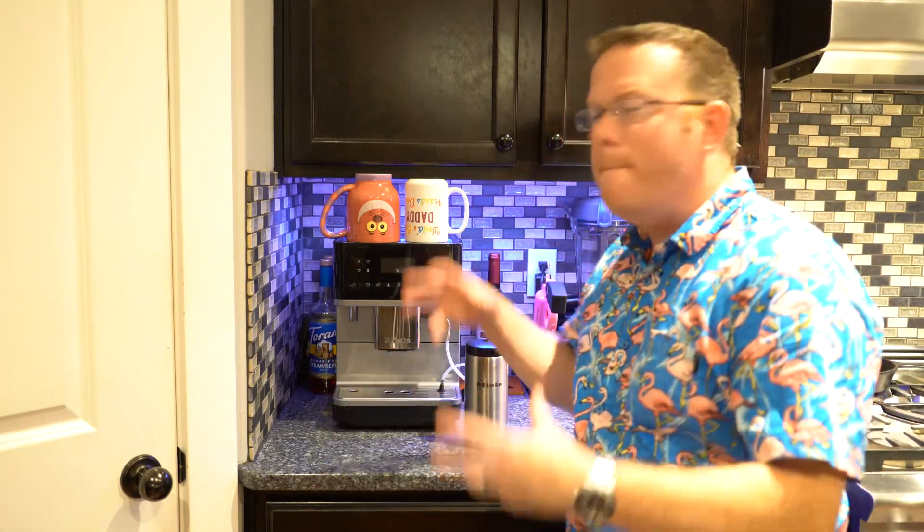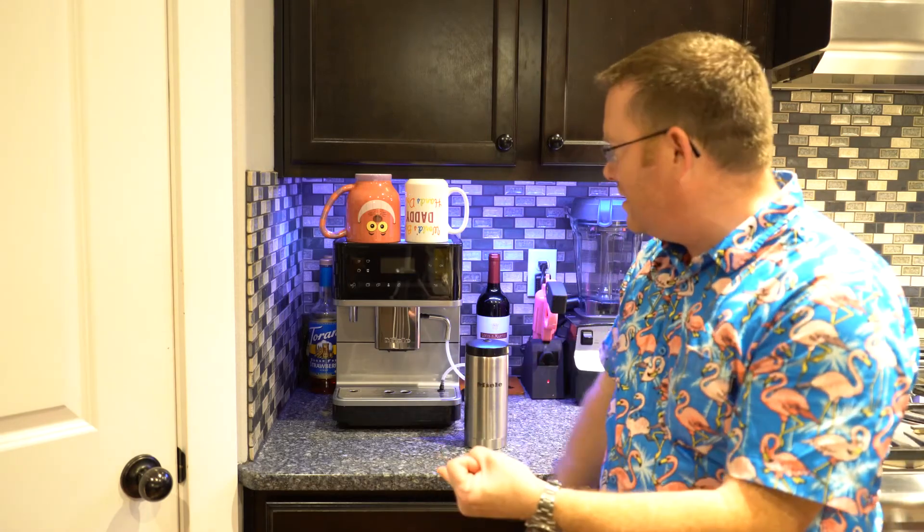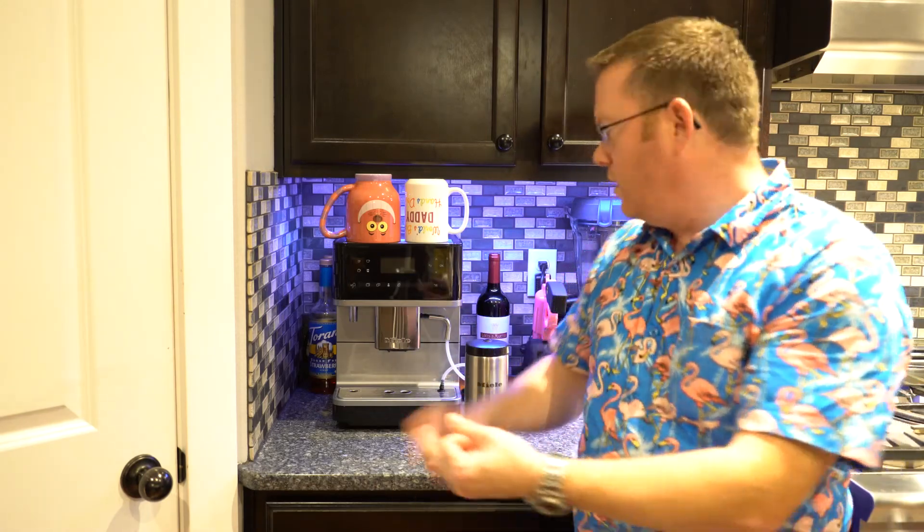Well there you have it — our fully automated Miele barista coffee machine in your home. It cleans itself, it brews itself, it does everything. This thing is awesome. Come on by Save Stores at www.savestores.com, or you can call us at 503-775-7283, or my Oregon City store at 503-655-4414.